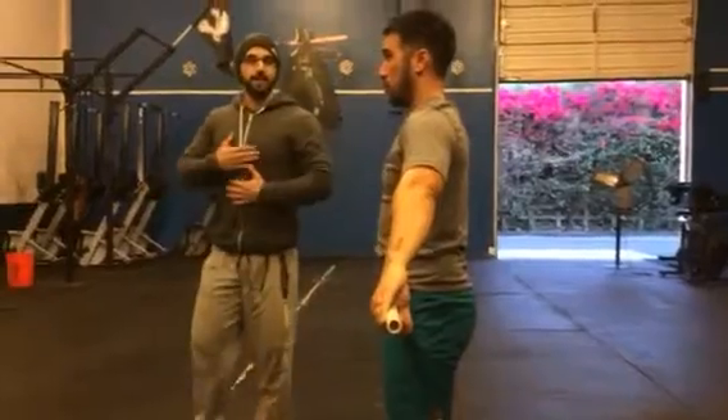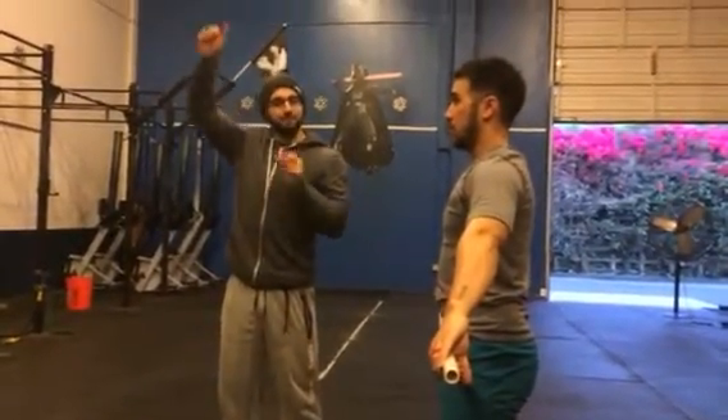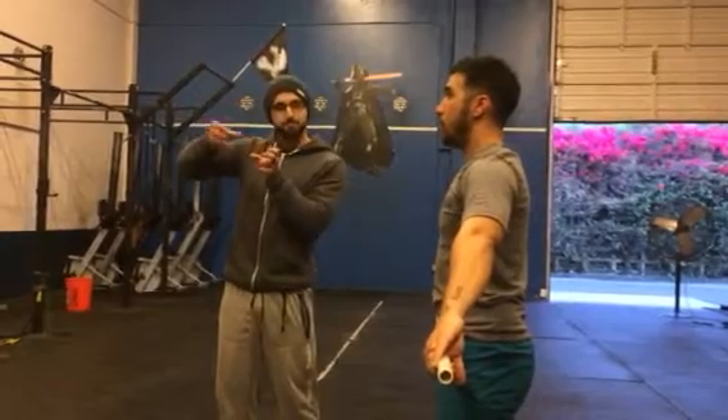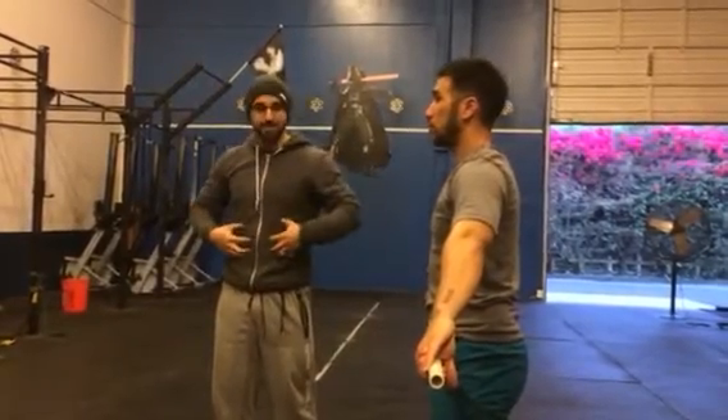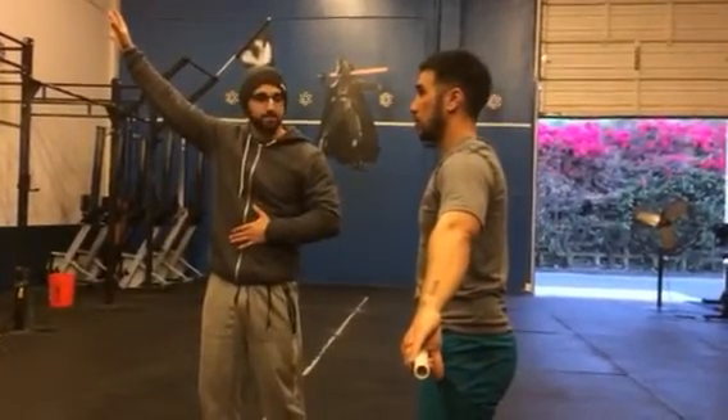Cue breathing. I can't say this enough. A lot of people are doing pull-ups, working on their strict movements, and they're unable to get through that last bit of range. We've got to be able to continue to apply that intra-abdominal pressure by exhaling into tension.